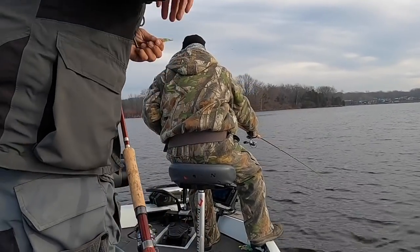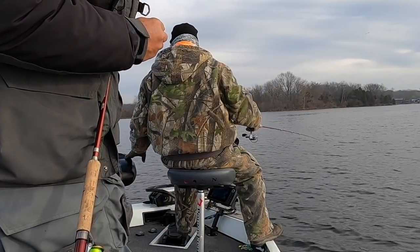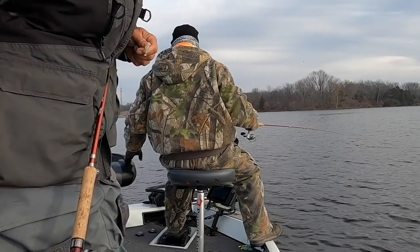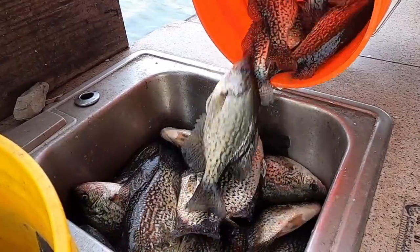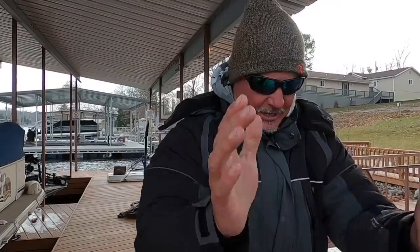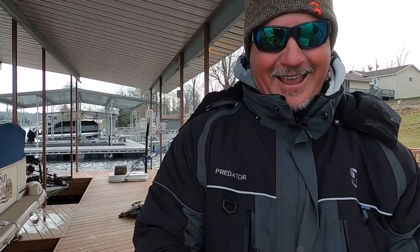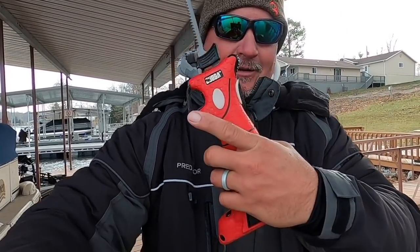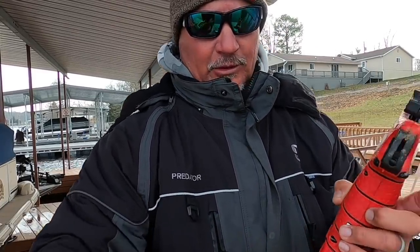Marcus is going to go home with a bag full of fillets. Let me show you how to fillet a fish. I use the Bubba knife — I don't know if it's any better than the Rapala personally, but that's what I use right now and I like that it's cordless.